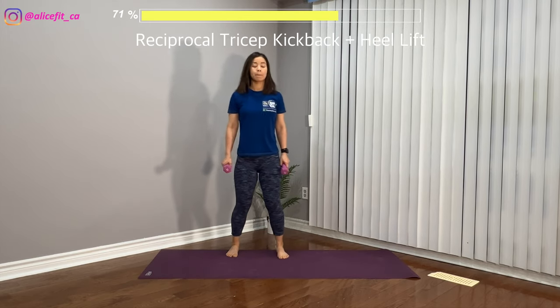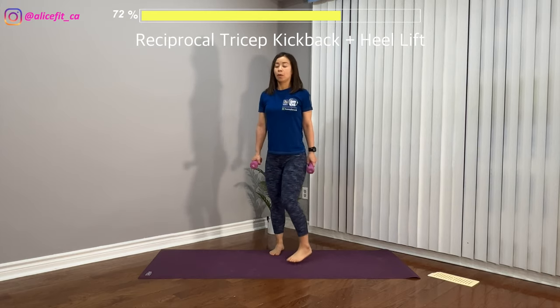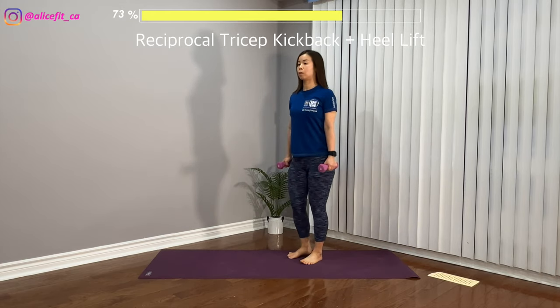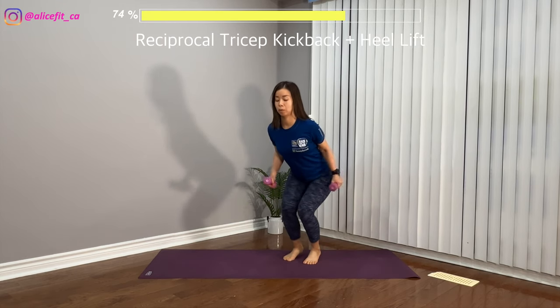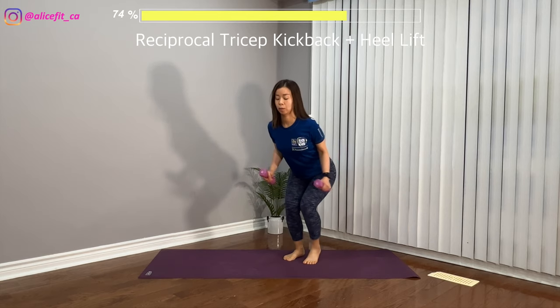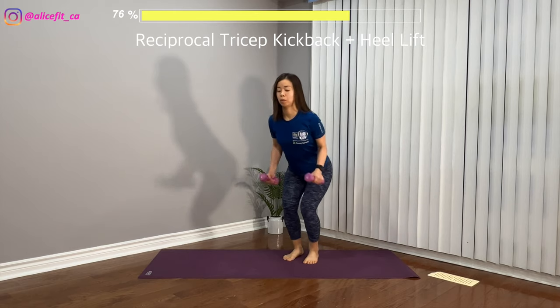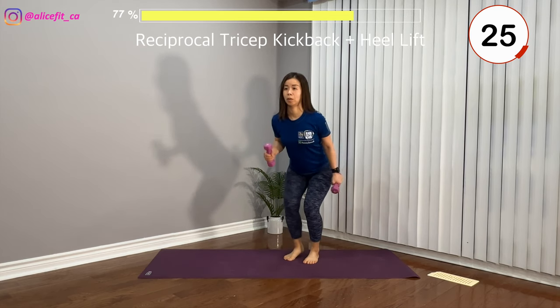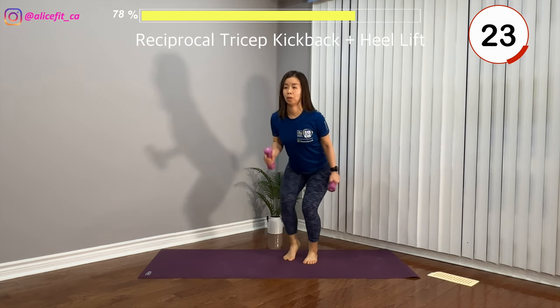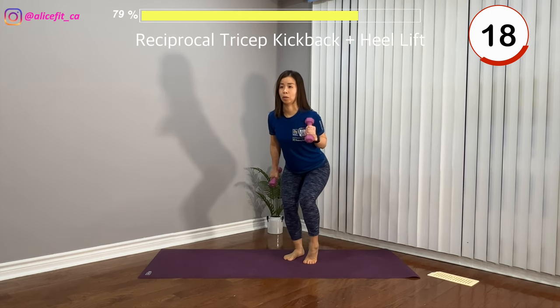This time, legs hip-width apart. Bend both knees, shift the butt to your back, back is flat, engage your tummy. Keep this position and alternate lifting the heel while doing a hammer curl. Keep your butt back, stay low as much as you can. Neck and spine aligned, back is flat, tummy strong. Eyes looking forward, keep going.